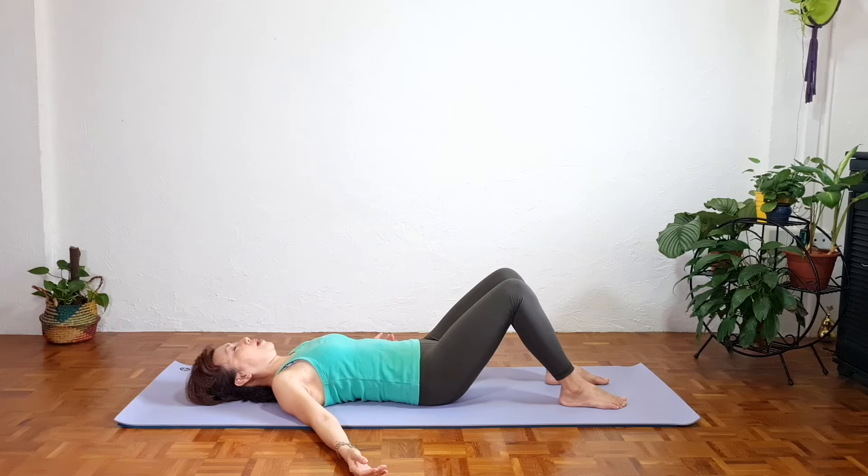Now slowly straighten your knees, flex your feet and reach your arms up and over your head. Stretch through your heels, your fingertips — stretch, stretch, stretch. Exhale, release your hands. Let's start with the first exercise.